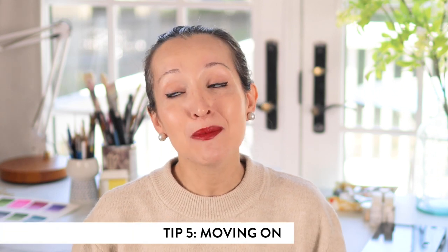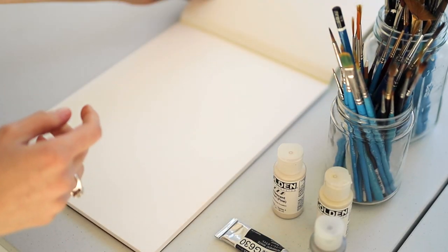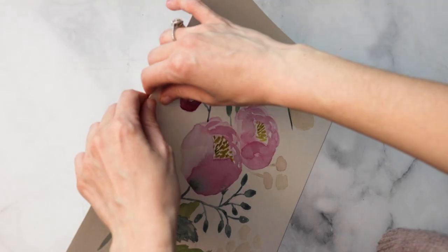If you've reached this last tip, thank you so much for sticking with me — and if you're enjoying the video, don't forget to hit the like button because it really helps grow this channel. Tip number five is going to be probably the most uncomfortable for many people. If none of the above tips help and you really have a bona fide catastrophe on your hands, sometimes it's just best to move on. There's a difference between quitting something and trying to force something that isn't working out. Sometimes you'll save yourself far more time just starting over than trying to frantically fix something that just isn't working.